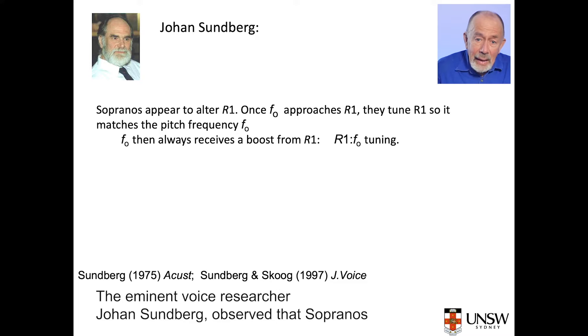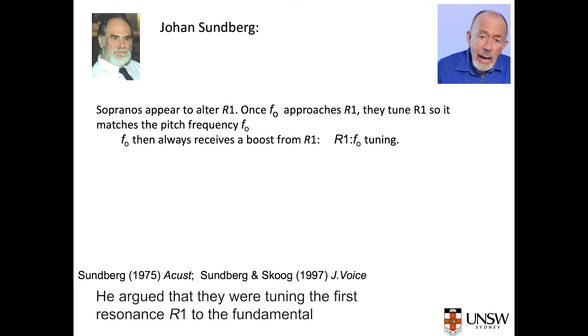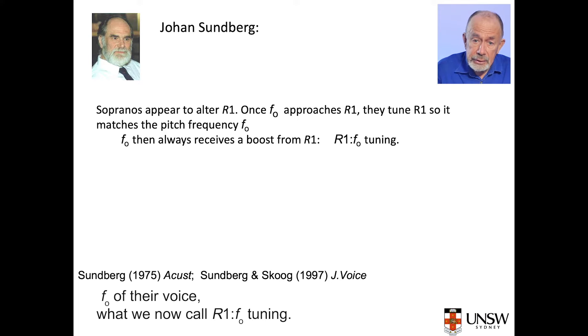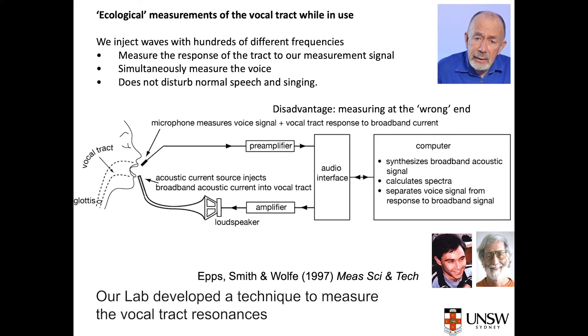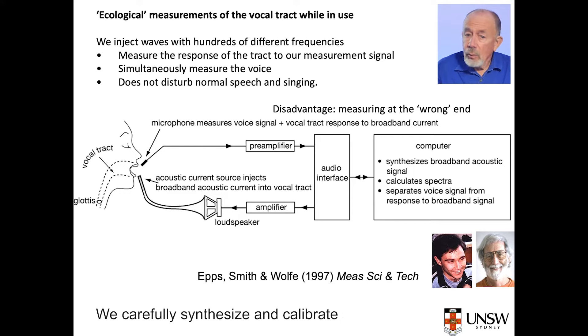Here's a different demonstration of how mouth opening controls the first tract resonance. The eminent voice researcher Johan Sundberg observed that sopranos usually open their mouths wider for high notes. He argued that they were tuning the first resonance, R1, to the fundamental F0 of their voice — what we now call R1-F0 tuning.